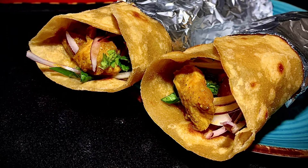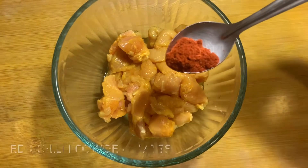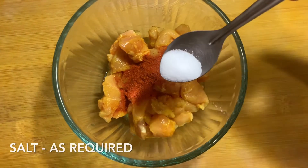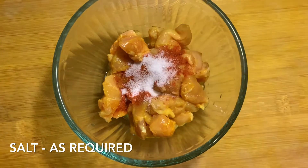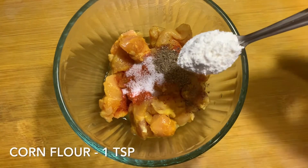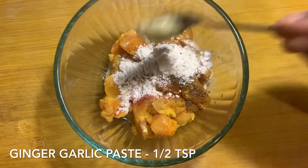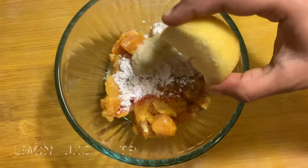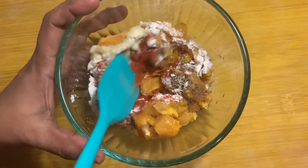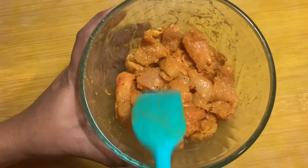Take 250 grams of boneless chicken and add half a teaspoon of red chili powder. Add salt as required and half a teaspoon of pepper powder. Add one teaspoon of corn flour, half a teaspoon of ginger garlic paste, and one teaspoon of lime juice. Mix well and marinate for 30 minutes.